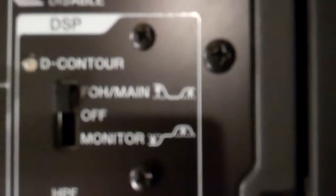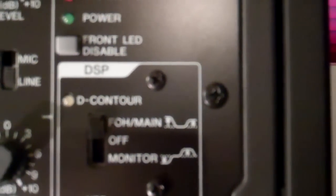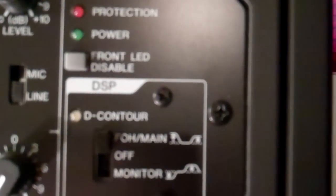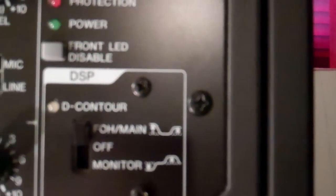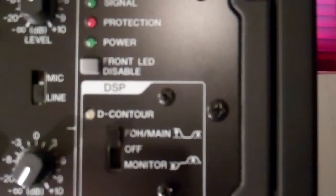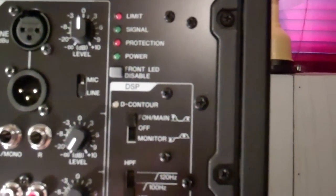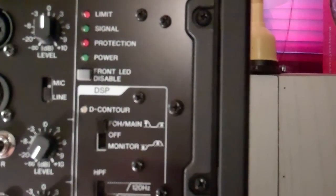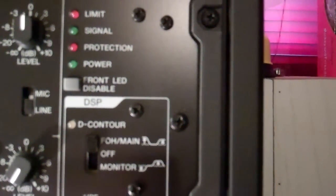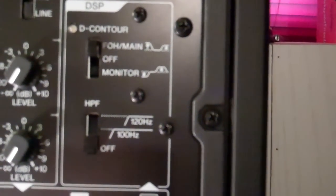It's not lit up on mine because they're not powered on right now. You also have different settings: you can set them to off, which basically gives them a nice flat out-of-the-box sound. Or you can flick that switch up, which gives you the front of house main application and automatically engages the D-contour, which is basically a slight low and high frequency boost to make them sound even bigger and nicer overall. Or you can set them to monitor, which gives you less low frequency response to get rid of that stage rumble.